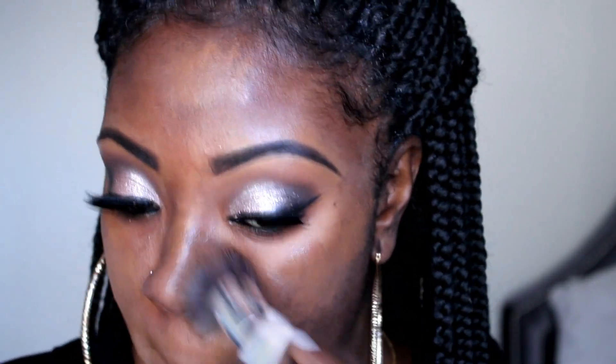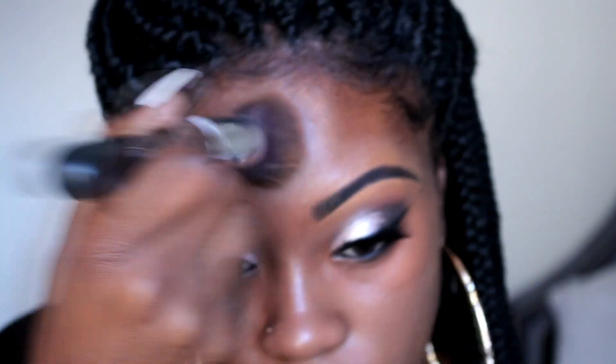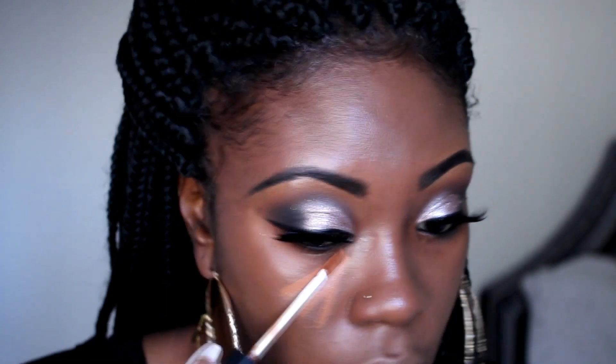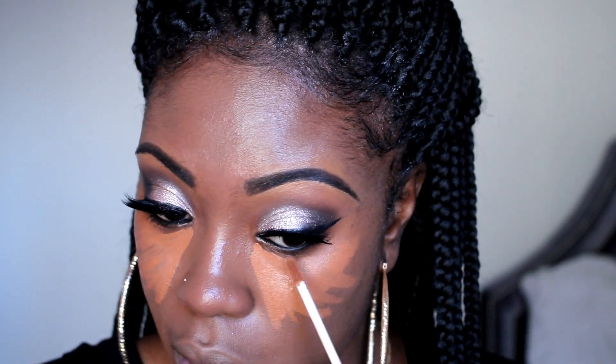My foundation is Cover FX in N100 — I love it, it makes my skin feel like butter. I'm using my Sigma Kabuki brush, you guys. I love this brush, it's by far one of my favorites — it just puts my makeup on completely different. I use it for wet and dry products, it buffs into the skin so well. Definitely check out Sigma, I have the link below. And I'm going to put on my two concealers — I always mix Hazelnut and Biscuit, the NARS Radiant Creamy Concealer.